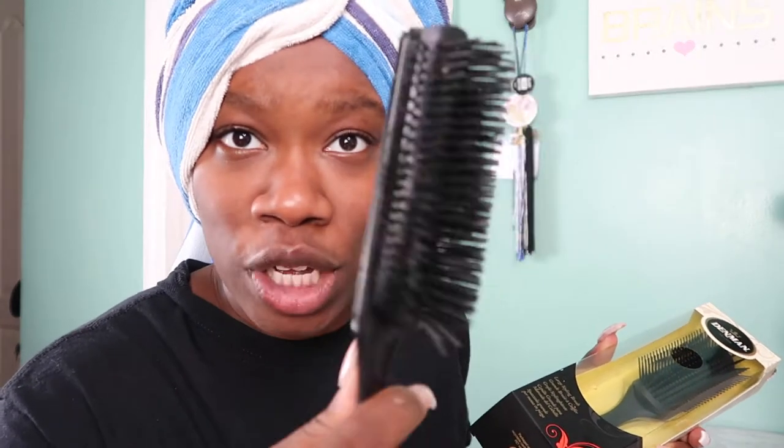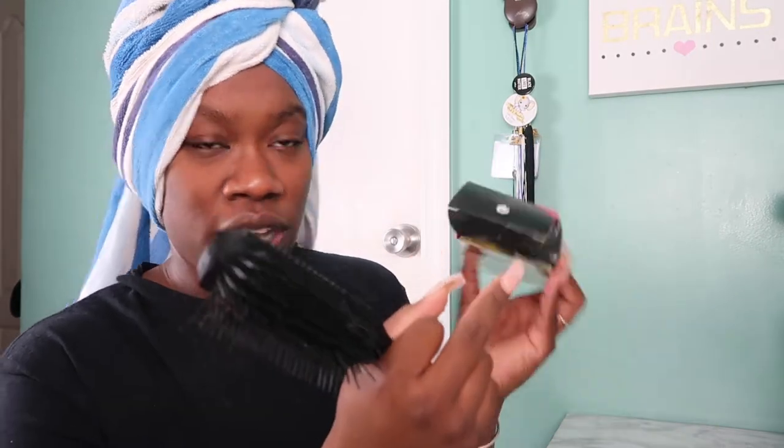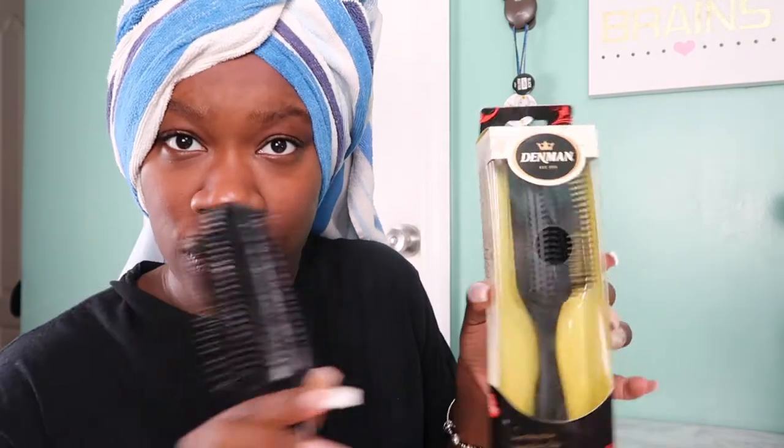I've been rocking out with this knockoff brush for years — as you can see, the bristles have been going through a lot. This Denman is brand new, basically never opened. I'm going to show you the difference between the two brushes. My hair is freshly washed, deep conditioned, and steamed. I have a review coming about my steamer, which has really been helping me retain moisture in this cold weather, but that's another video.